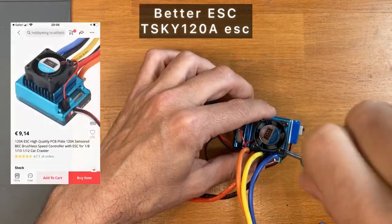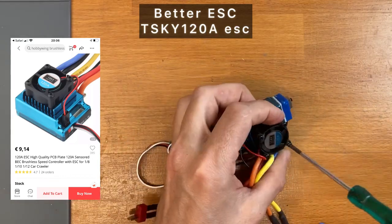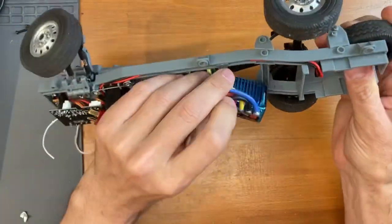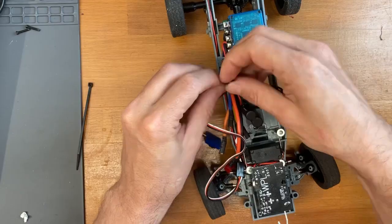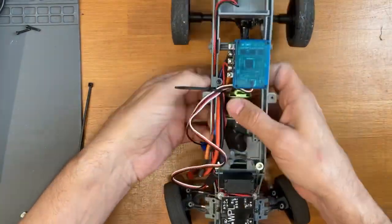Then I changed to a dedicated ESC for car use. You can remove the fan because the current we will consume is very low. I placed the ESC here with two heatsink fans inserted on the frame. You need to fasten only the wires because the ESC stays in place just because of its mechanical position.